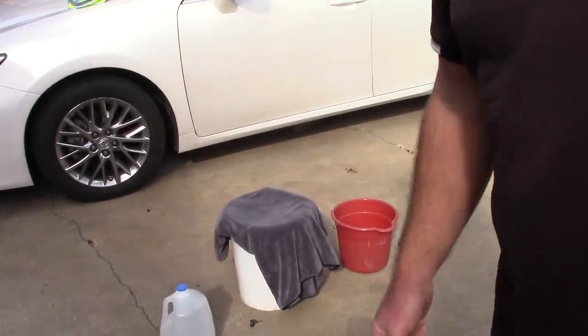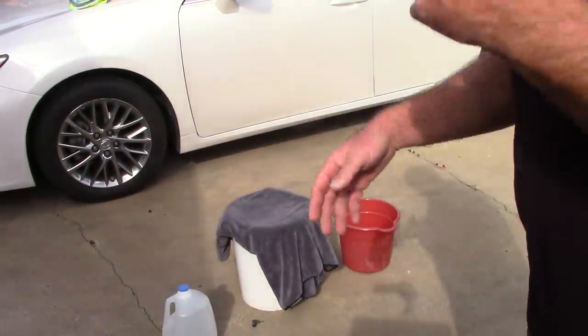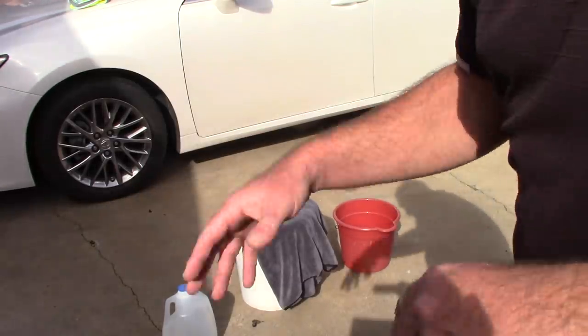Hello folks, this is Scott with Dallas Paint Correction and Luxury Microfiber. I want to talk about something real quickly.